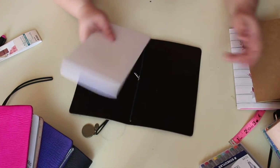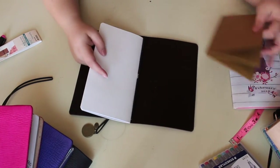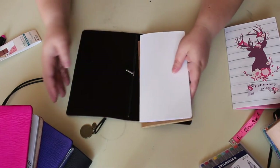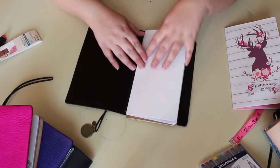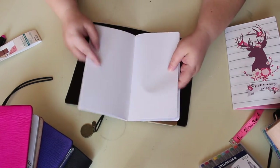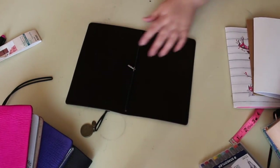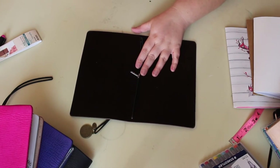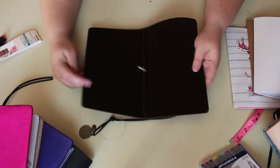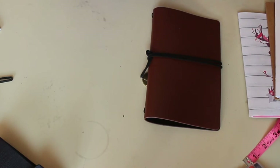I do like the fact that you can buy inserts for these at Michael's — I don't know how long they'll carry them, but I like that idea. They don't have anything that's lined or grid notebook style, but most standard inserts will fit them. So if you just wanted something to throw in your purse to put notes in, it's not a bad option.